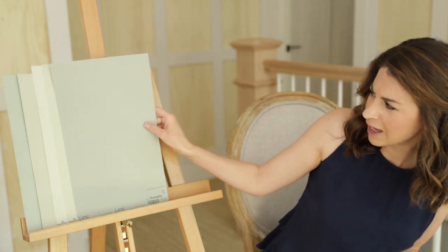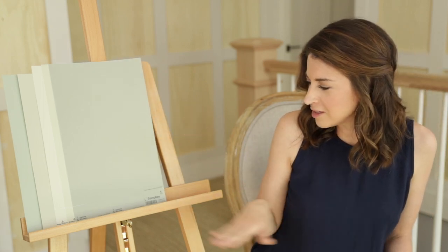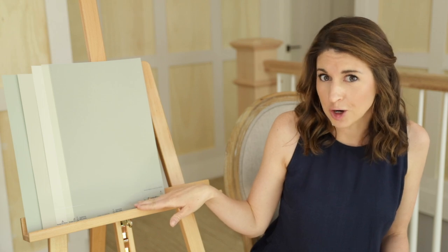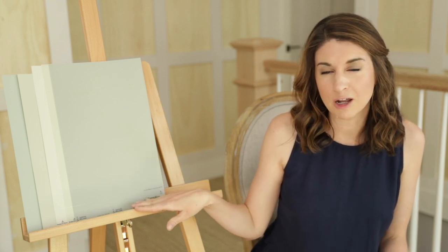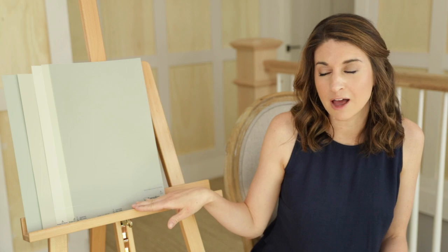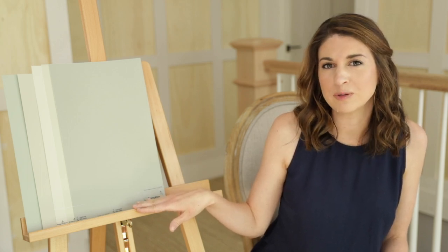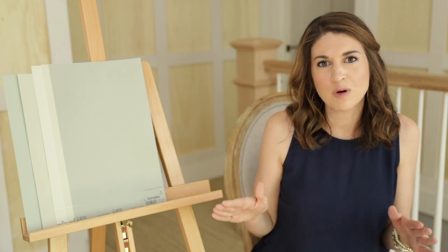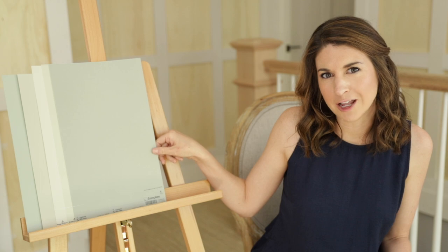Sherwin-Williams Escape Gray. I love this paint color — I just did a full color review on this one as well, and I'll link that. It's for sure a dark paint color. I think it would look perfect on cabinetry or built-ins or in a powder room. You don't hear a lot of people talk about this one, but it's a gorgeous color — a good blend of green and gray, and neither one is too overpowering. Definitely one to try out if you're in the market for a darker color.